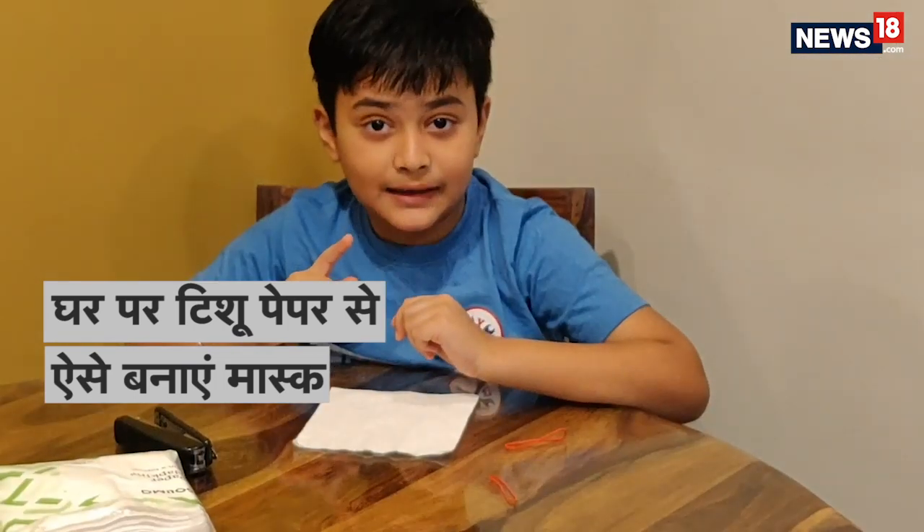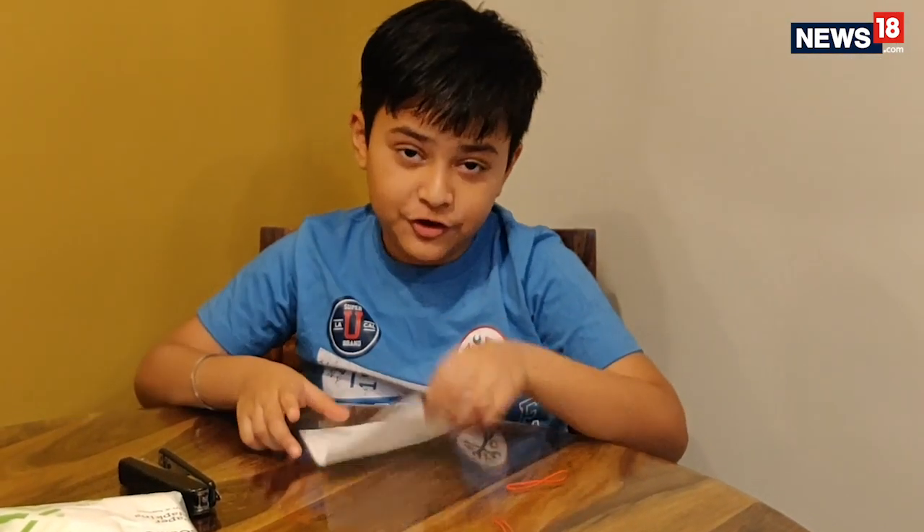Hello friends, I am Adwe Chaujuri and today I am going to show you how to make a mask at home with tissue paper, rubber band, and staplers.